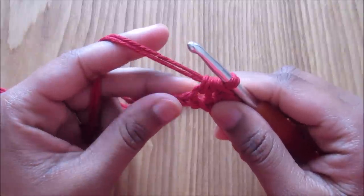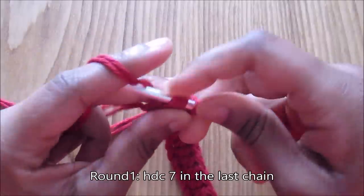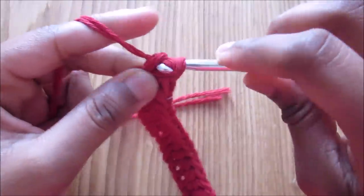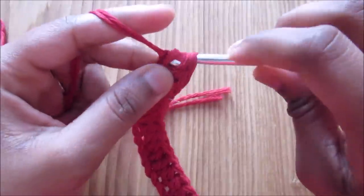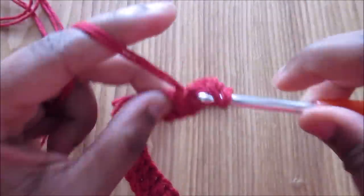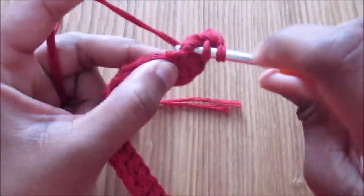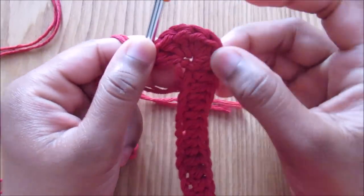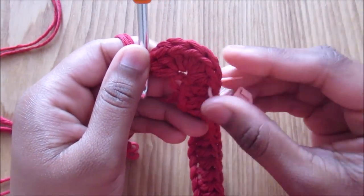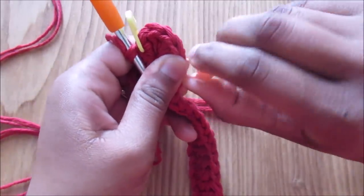In the last chain, do seven half double crochet — one through seven. Put a stitch marker onto the first one and onto the seventh one, because this is the flap and there are going to be increases in these seven stitches. This part is going to have only half double crochet increases in each of the rounds.